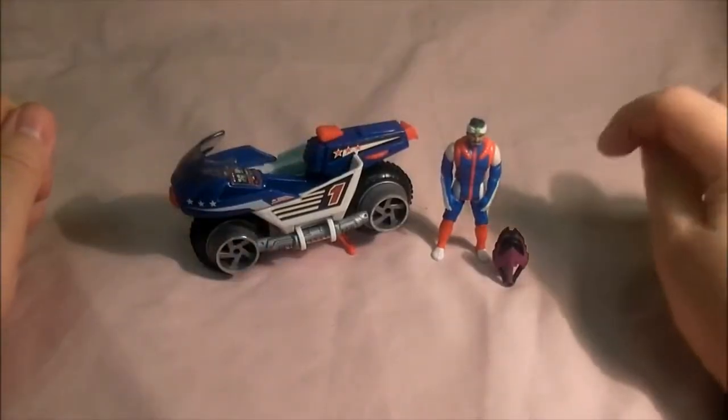Hello Mars fans, welcome to my comics and toys videos. Today we're looking at another M.A.S.K. vehicle, and this one is from series 3. It is Bullitt, so let's take a look. Here's Bullitt with its driver.